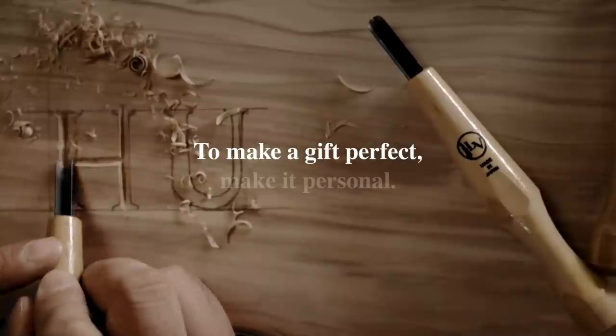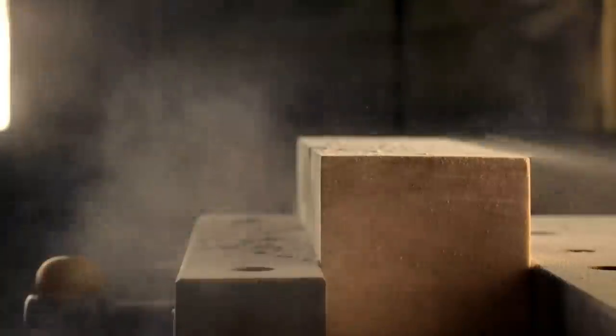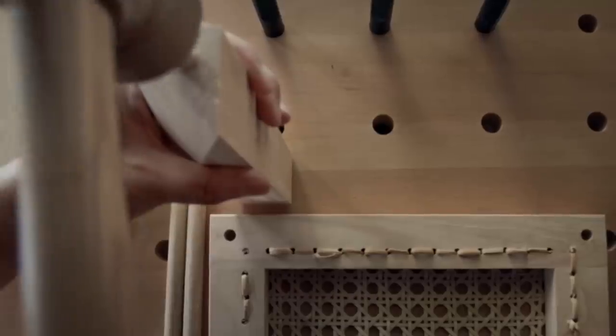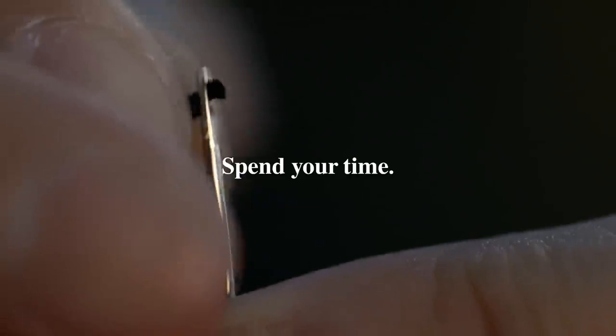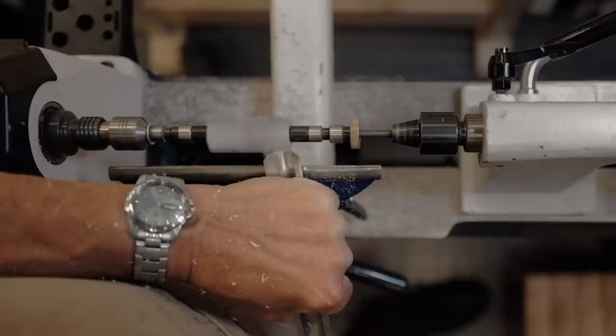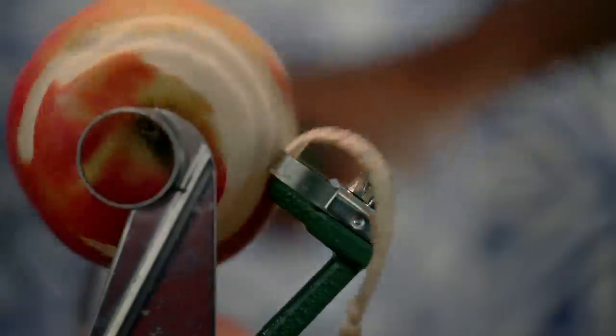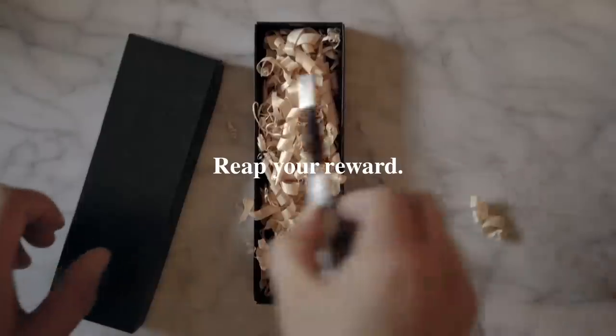To make a gift perfect, make it personal. Use your imagination. Spend your time. Work your magic. Reap your reward.